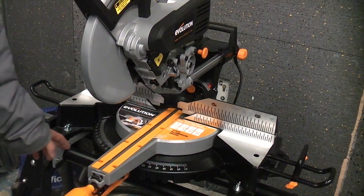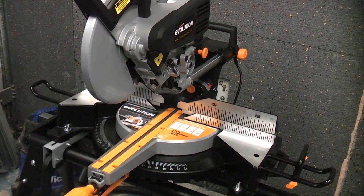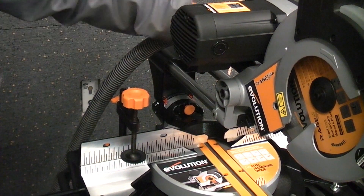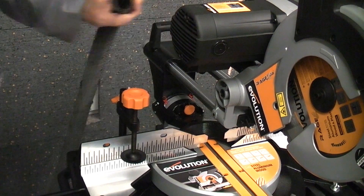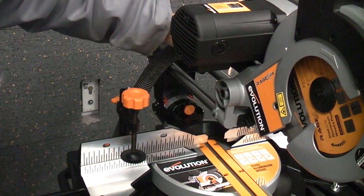As you can see, this machine is currently connected to the Evolution Leg Stand which does make it a lot easier to use. The machine has a powerful 2,000 watt motor. At the back here we have a connection where you can plug in your vacuum cleaner and that will take away the majority of the dust when you are cutting wood.